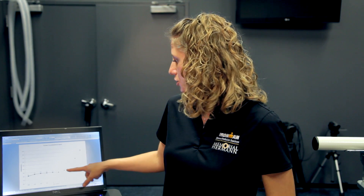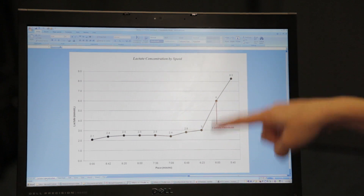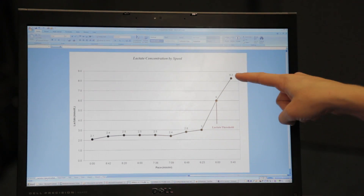During the lactate profile, when we're taking each of those blood sticks, we're measuring the body's lactate concentration. From that, we plot that off to show the body's response to the changes in pace. The point we're looking for is that point where the body starts producing more lactate and it starts accumulating in the system. That's what we set as the lactate threshold pace.